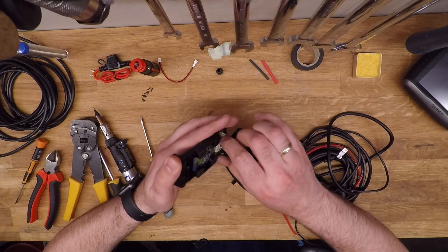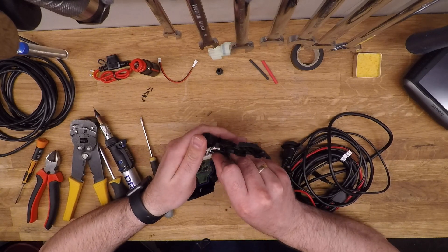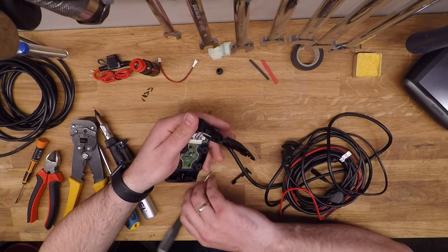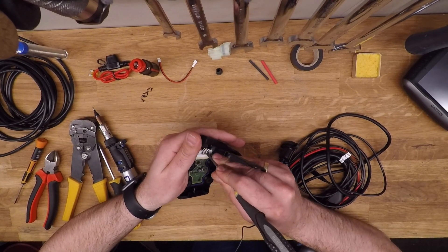The power connector is fairly easy to remove. The other one is quite thin and fragile so be a bit careful. You can either try with your nail or carefully use a flat blade screwdriver just to clip it out.